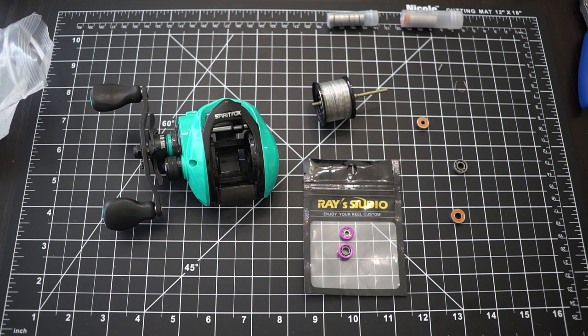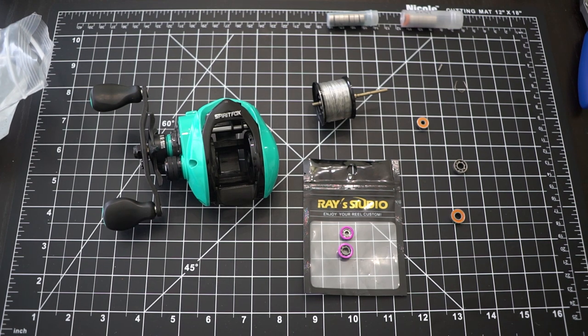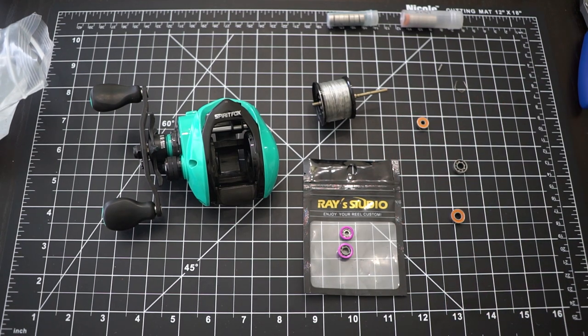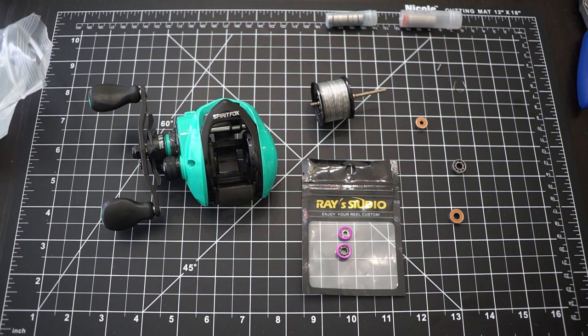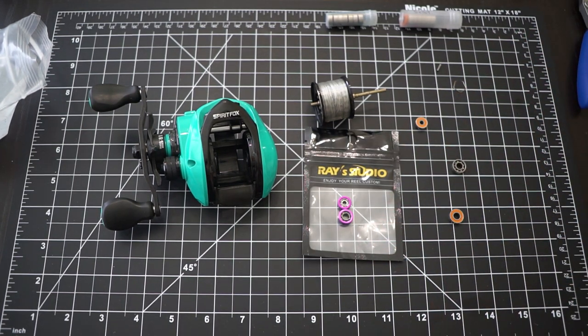I'm not saying that an overhand cast high in the sky will cut through wind - that's a terrible cast in wind. The best way to cast in windy conditions is an underhand roll cast, keeping your lure very close to the water. But anyway, this video is really about why you should use micro bearings for your BFS reel - it's the best upgrade ever.